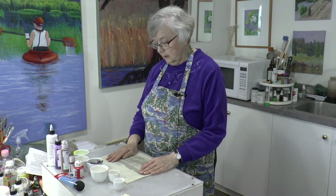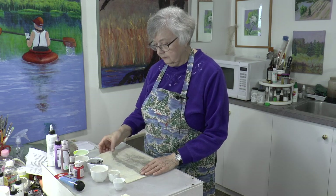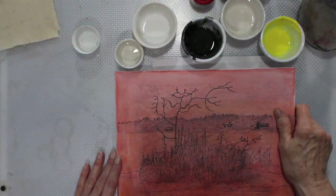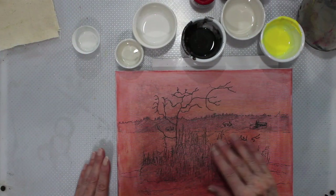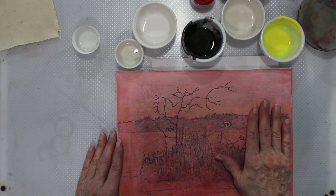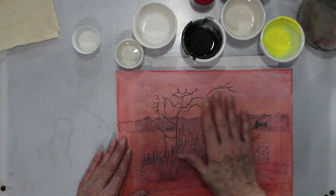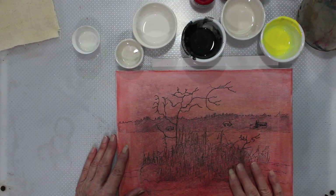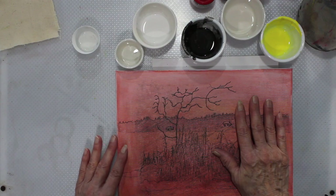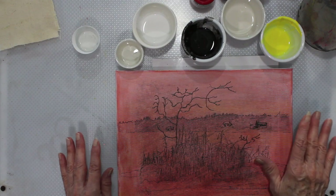We're looking for that staining effect. You can see it here — this is watercolor. Now with watercolor you have a problem: it will lift off. I used several staining colors and then I rinsed it at the tap to see how much would come off, to see if it would go right back to white. But it didn't — it stayed pretty good.